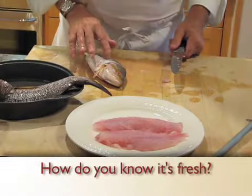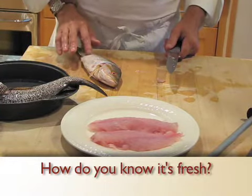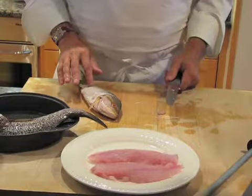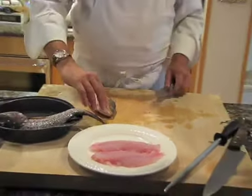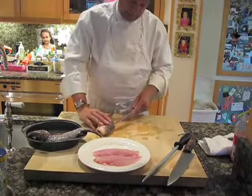We look for elasticity — that it comes back. If it doesn't, then the fish is old. Clarity of the eyes. I had the gills taken out but we look for red — nice bright red, not brown.